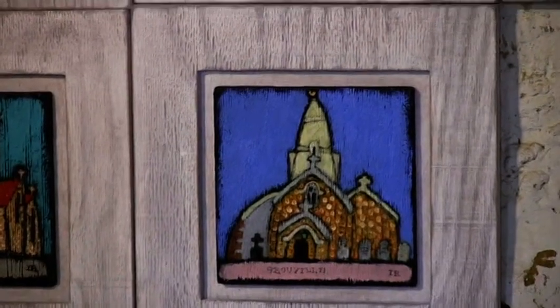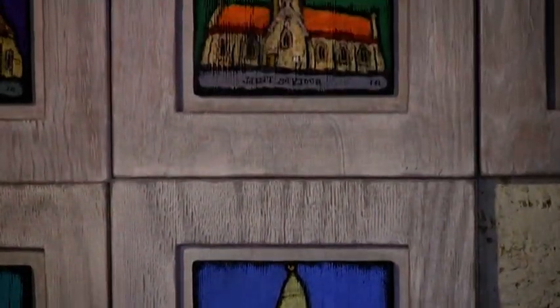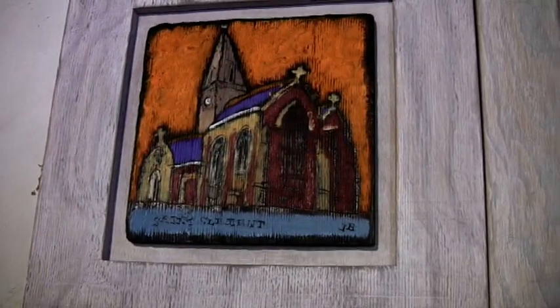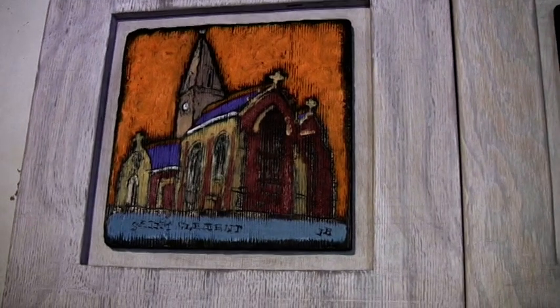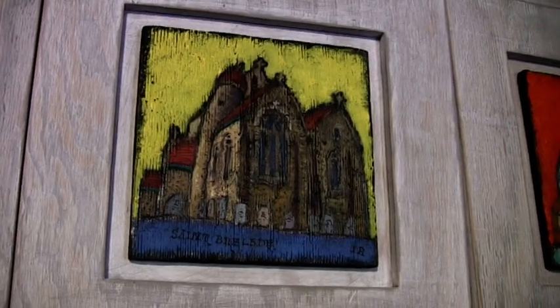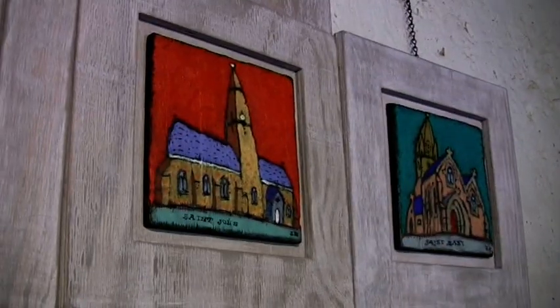The first one came about as a commission — I was asked to paint Wesley Chapel, which is a building that had burnt down, I think in 2007, leaving just the facade. So I was asked to paint that and I thought it was appropriate to burn the panel first.